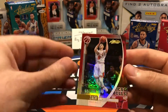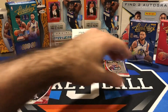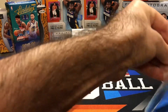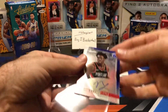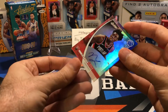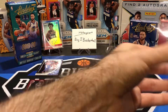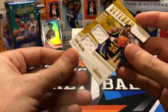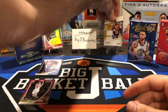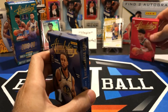Here's our parallel — Zach LaVine numbered to 199, specifically 134 of 199. Nothing too special there. Let's quickly sleeve up the Malone and the Nasir Little. I'm hoping these are not the two best cards out of the entire box, but you never know. I was really disappointed the swatch card wasn't even numbered — I was under the impression all hits would be numbered coming out of here.